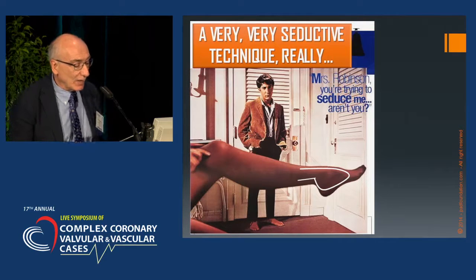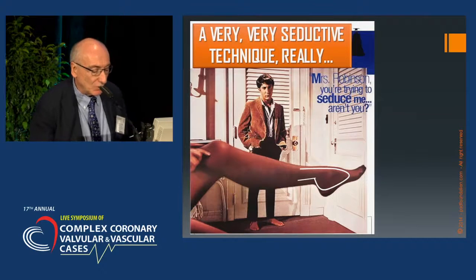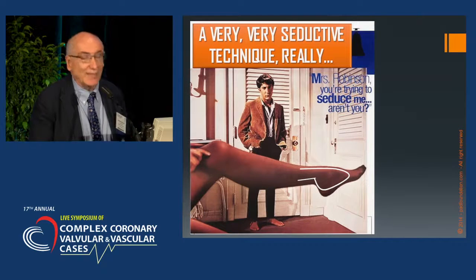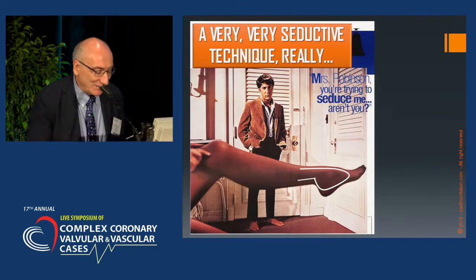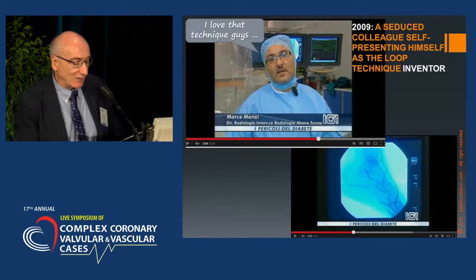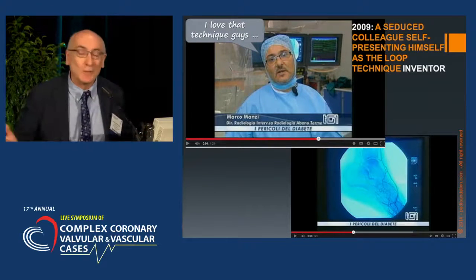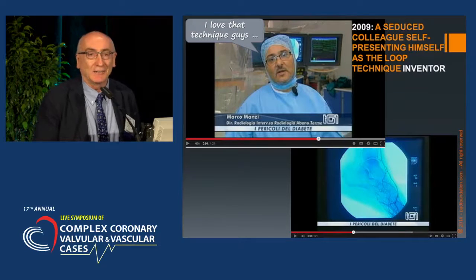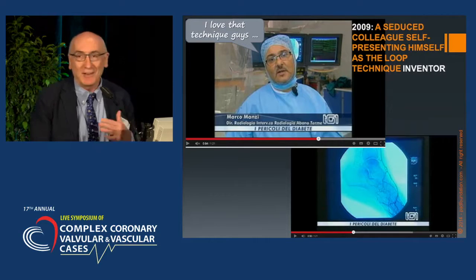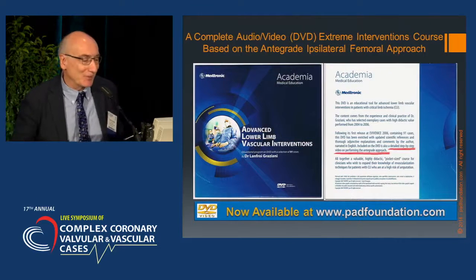The technique has attracted a lot of people, representing one of the most attractive techniques to learn because it's crucial in many cases. Even Dustin Hoffman has been attracted by the technique. Similarly, a colleague in 2009, also seduced by the technique, decided to give an interview to an Italian TV channel declaring himself as the inventor of the technique. I think love is magic — we can love a technique like a woman.